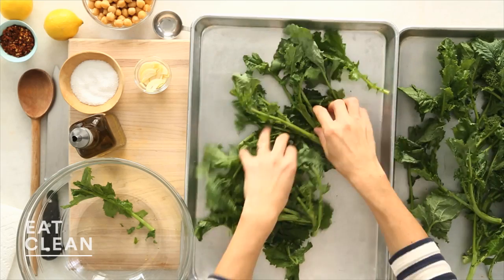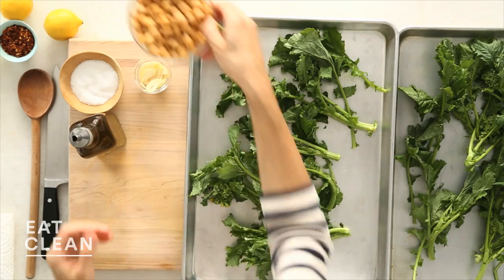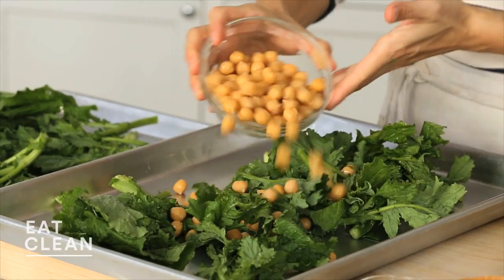You really don't want to overcrowd the sheet pan because the broccoli rabe will just steam instead of roast. I'm adding one 15-ounce can of chickpeas that I've drained, rinsed, and dried very well. Moisture is not our friend for this recipe.